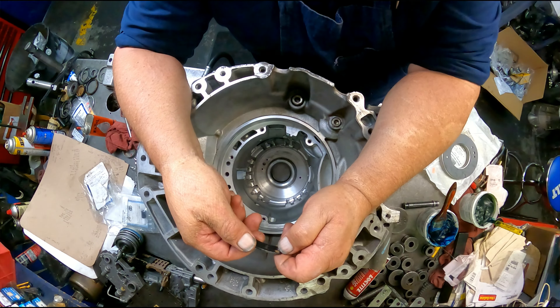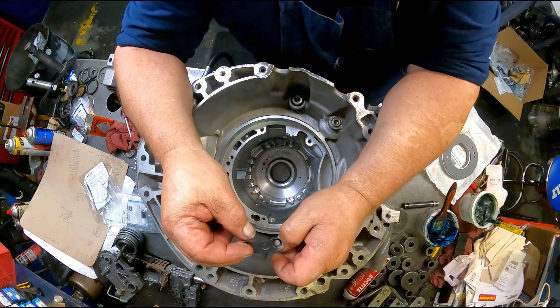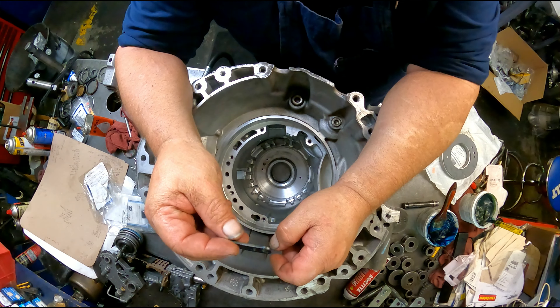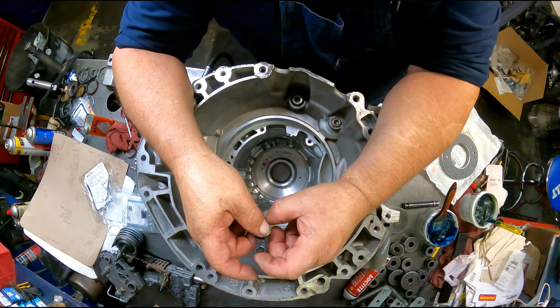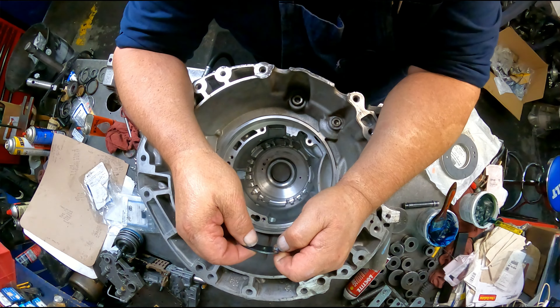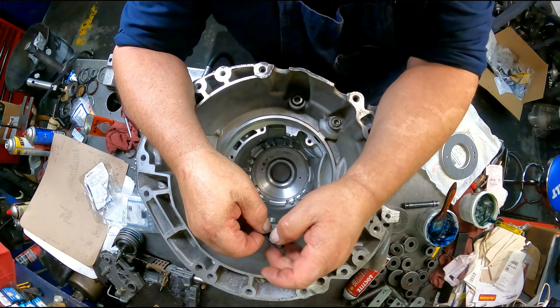I even looked at the patent number — no luck at all finding these things. I only have a couple of them left. I usually kept these for emergencies because they quit coming.